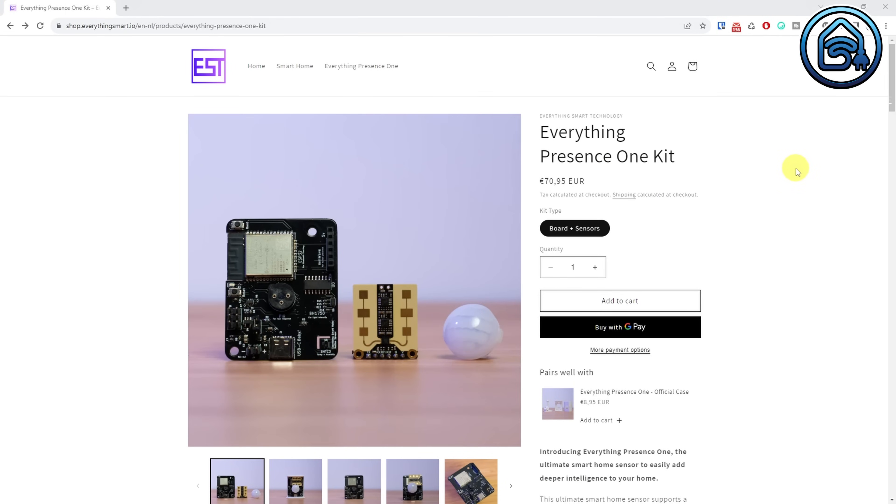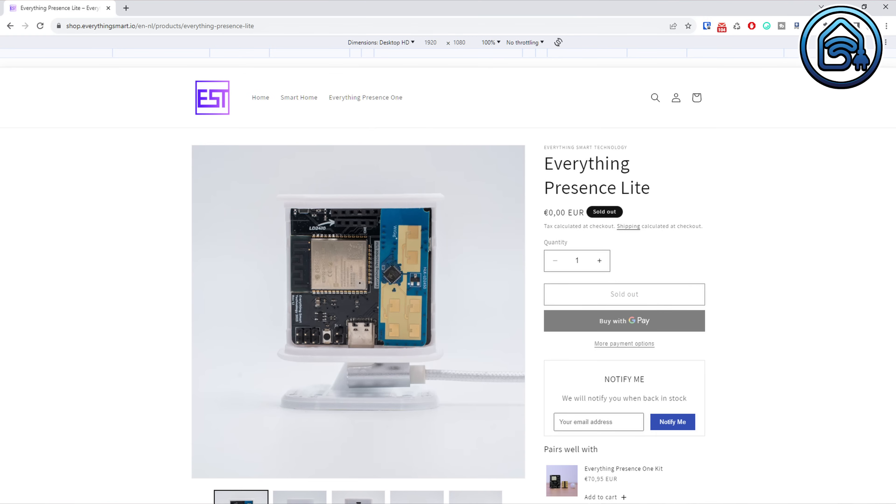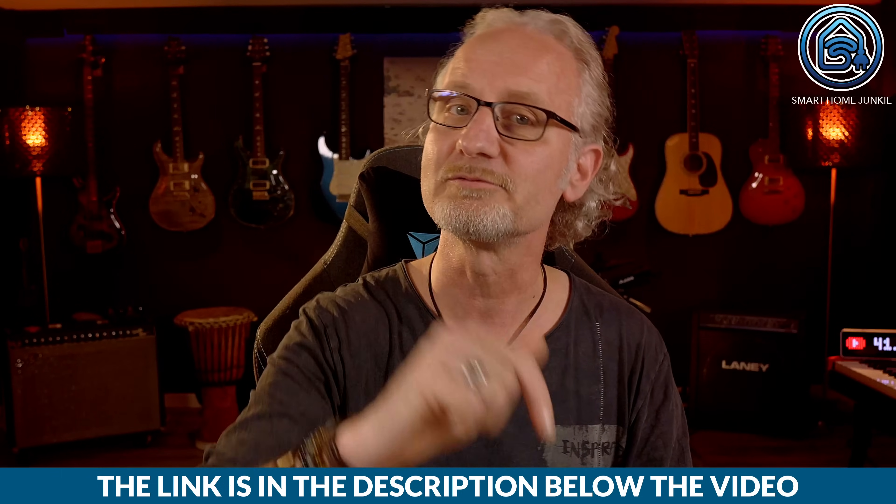The Everything Presence Lite is cheaper than the Everything Presence One. While the Everything Presence One including housing costs about 79 euros, the Everything Presence Lite costs about 28 to 29 euros. The final price is not known yet but Lewis told me this will be the target price. The sensor will become available in the upcoming weeks and you can order it through shop.everythingsmart.io — the link is in the description below.